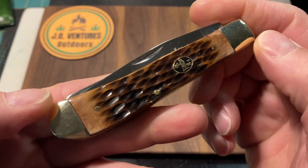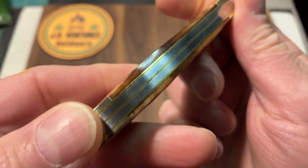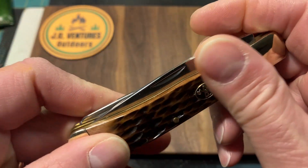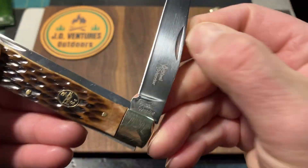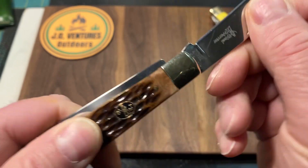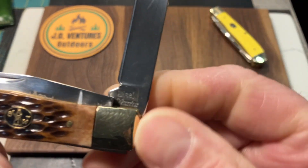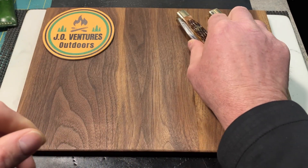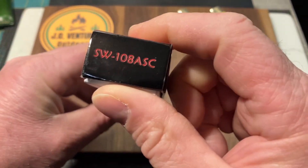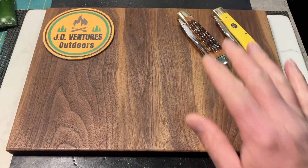The fit and finish on these are just excellent. Here's the next one — another Steel Warrior. I love that brown bone with the jigging. The fit and finish is pretty decent; there's a little bit of gapping right there, but pretty smooth transitions. There's the Steel Warrior badge on the covers and Steel Warrior stamped on the blade, 440 Stainless. Awesome full-size trapper, and I have the box for this one. I picked this up at a local hardware store with some coupons — I think I paid $6 after all my discounts.